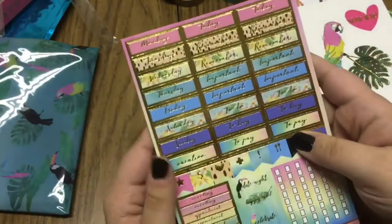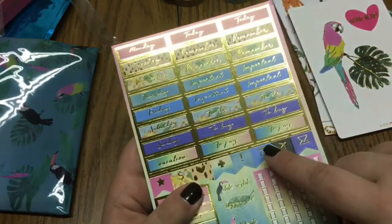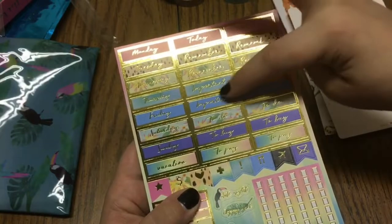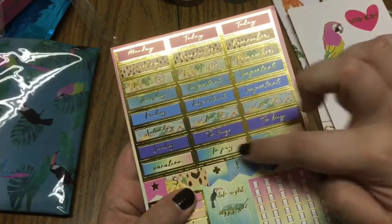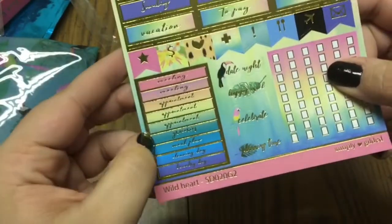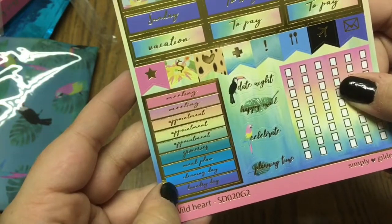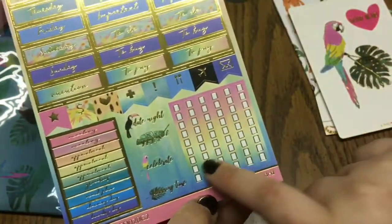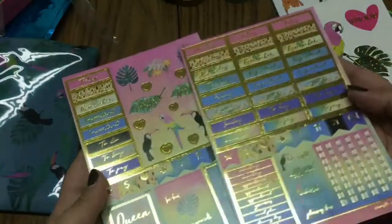The second sheet is more functional stickers — you've got full days of the week, a vacation sticker, and then two each of: today, remember, importance, to-do, buy, and to-pay stickers. More page flags, and little ones that say meeting, appointments, groceries, meal plan, cleaning day, laundry day, plus some decorative stickers and checklist boxes — all with beautiful gold foiling and super bright colors.